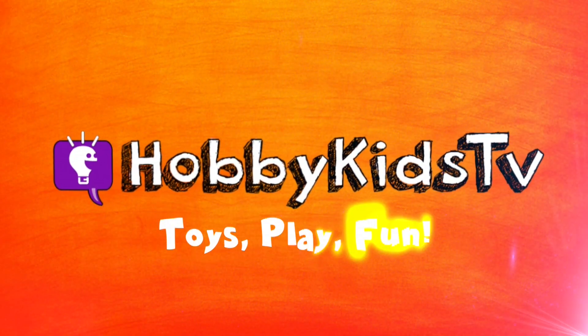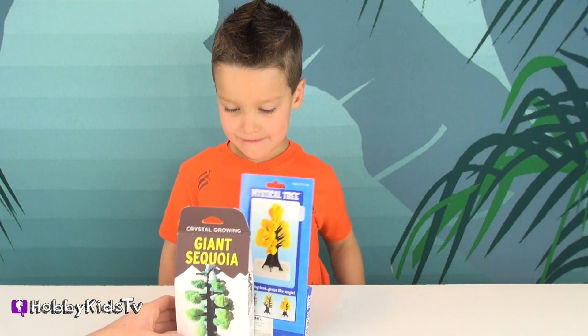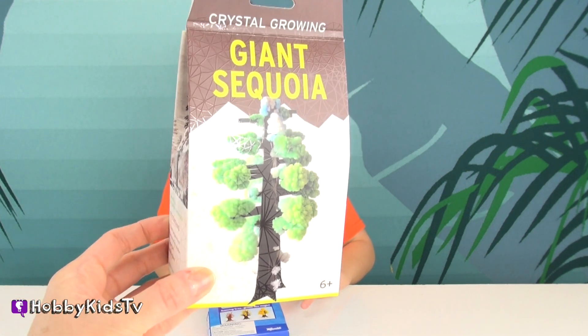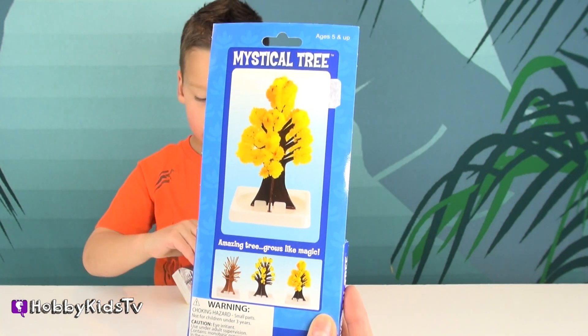Hopkins TV! Today we are going to grow a crystal tree. We have a giant sequoia that's green and a yellow one. This is called a mystical tree.